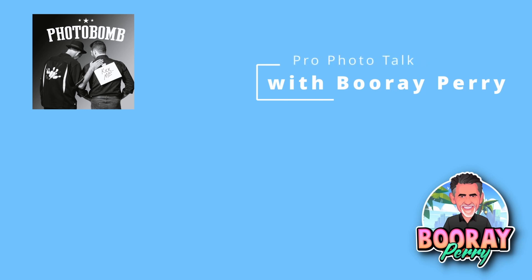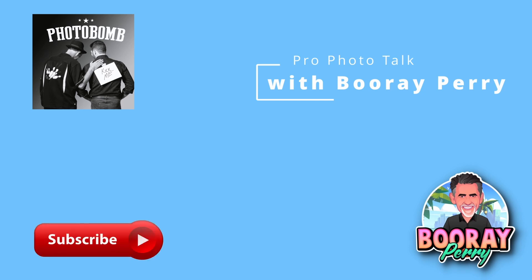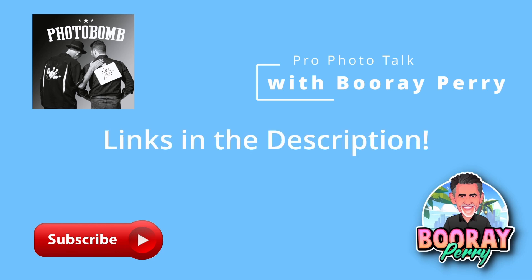It's pre-recorded BuRay here with a quick reminder to check out my podcast — it's called Photobomb, available anywhere podcasts are found. Also join my group on Facebook called Profoto Talk with BuRay Perry. Like and subscribe to the channel, and check out my gear page in the description — links to all the gear I use professionally and when I travel. If you click a link and buy something, I get a couple of dollars and it helps keep the channel alive.